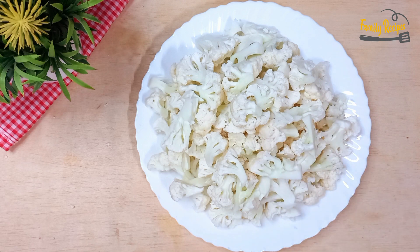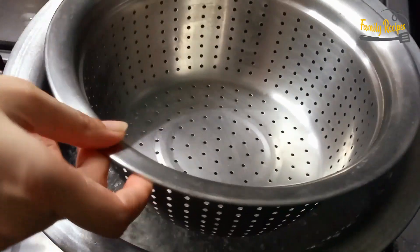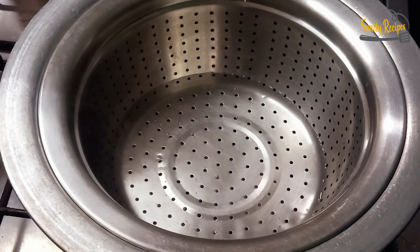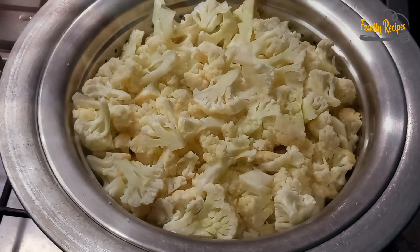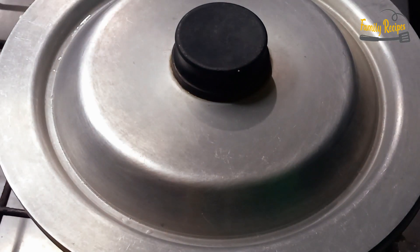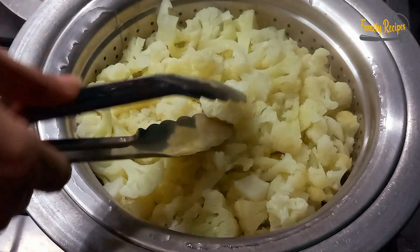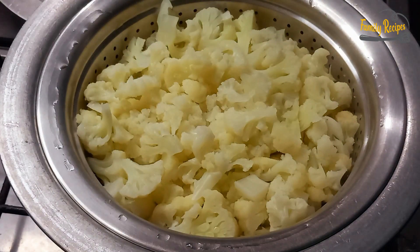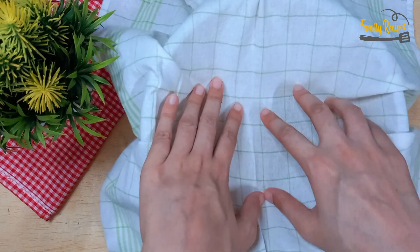Now I will put the gobi in the steamer. We will put it in the steamer and keep it for 15 minutes. I do a portion of gobi on the heat — the gobi goes in the steamer.